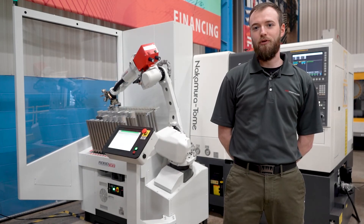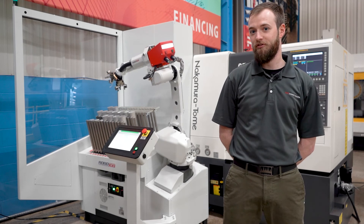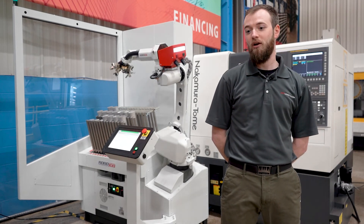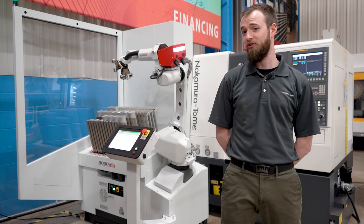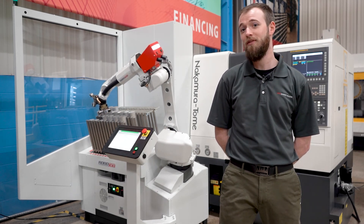That concludes our product introduction for the new RoboJob 200 and 270i automation systems for the Nakamura line. We hope you're as excited about this product as we are. If you've got any questions about the product and what it can do for you, please reach out to your local Methods sales office today. Thank you for watching.